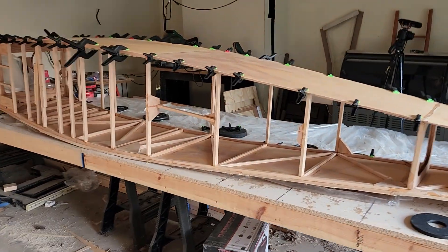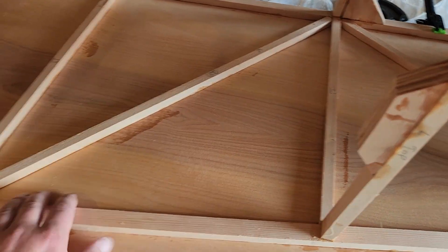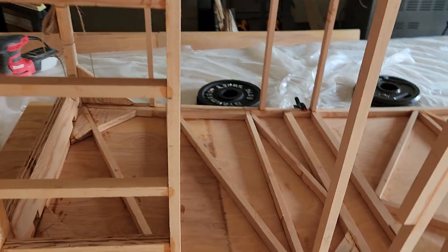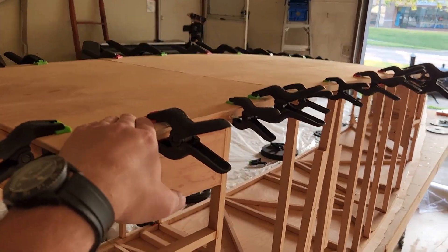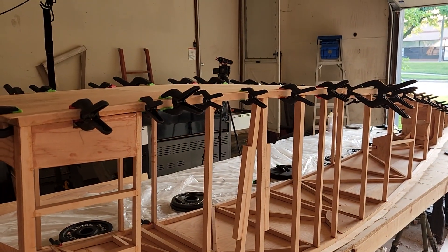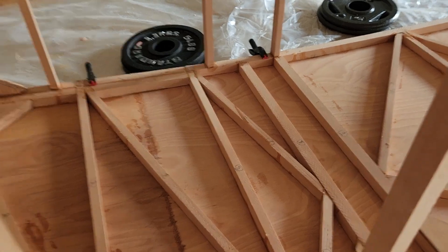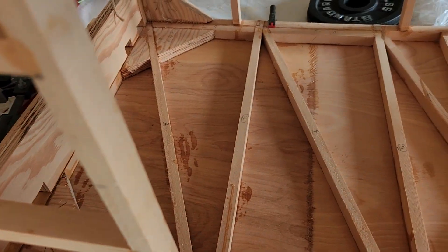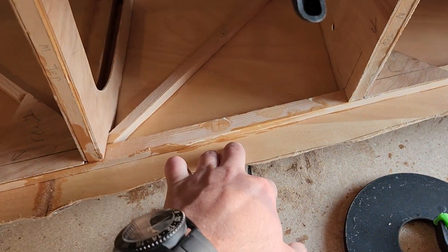Now we're back onto the fuselage. As you can see, I got the lower skin hung — that got epoxied in there. That was a little difficult to do. I had to get Brad to come help me actually get the skin on because there's no good way to move a 12-foot-long skin by yourself after it's been epoxied — I don't want it to slide. The bottom turned out pretty good because there isn't a whole lot of epoxy drag, a little bit in some of the corners, but it's really not terrible. It held up really good and the skin is nice and tight.